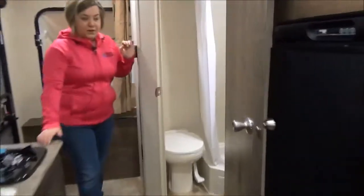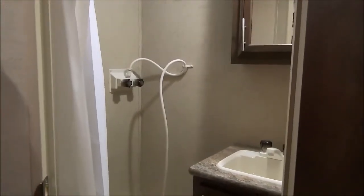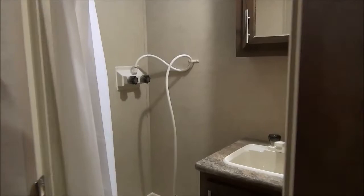Bathroom is right here at the back. You've got a three-piece with the corner shower, storage, sink, and a foot flush toilet — yes, even in a Classic now.